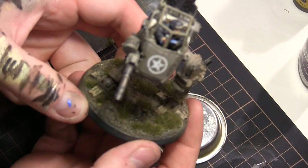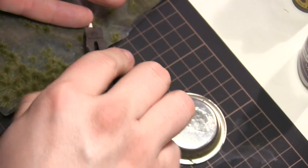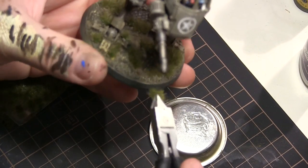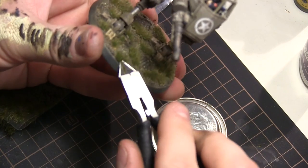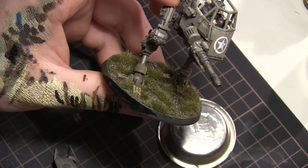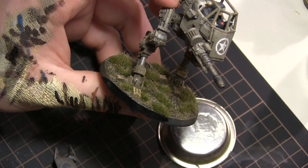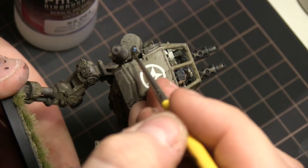Then it's grass tufts time. These are from Mini Natur — I just add super glue on them and dab them onto the base where I want them. I give the base a touch-up of black, then give the entire model a very light shower of matte varnish, and touch up lenses, controls, and screens with a gloss. And then it's time for the final reveal shot.